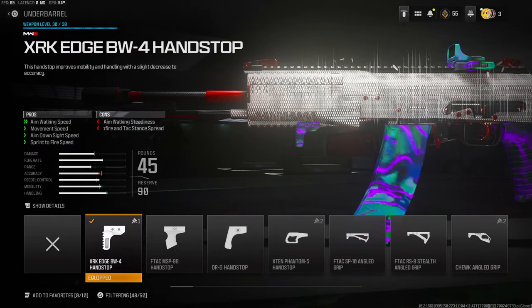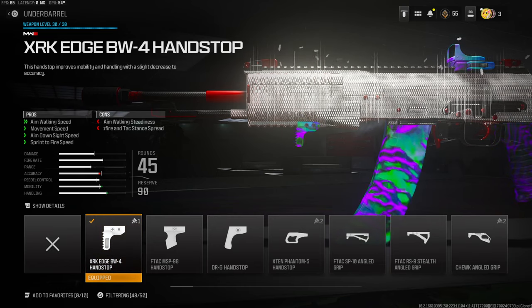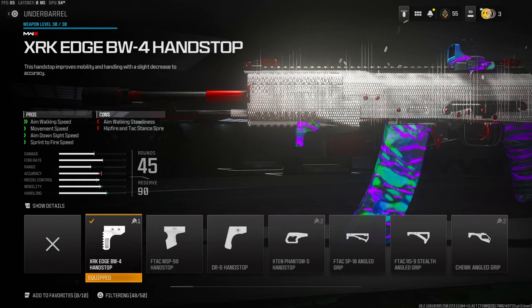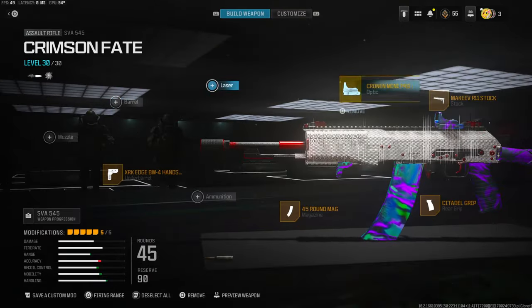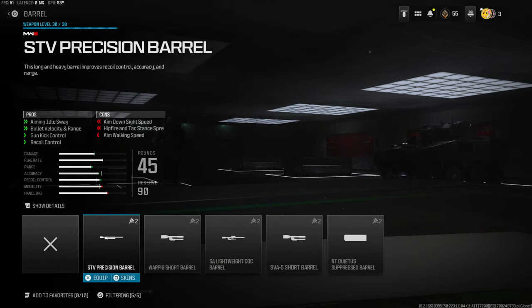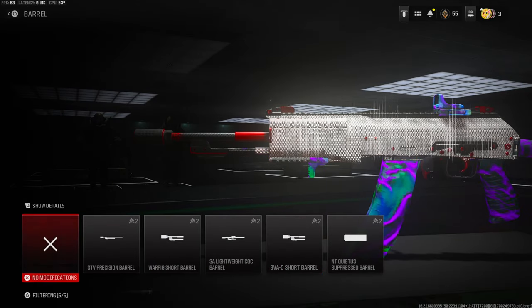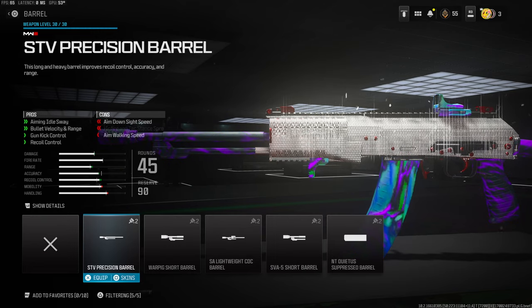Over on the underbarrel, mainly to boost movement, I'm going to be using the XRK Edge BW4 handstop for aim walking speed, movement speed, aim down sight speed, and sprint-to-fire speed. Last but not least, over on the optic I'm using the Cronen Mini Pro. You can use the iron sights and maybe go with the first barrel to get more recoil control.